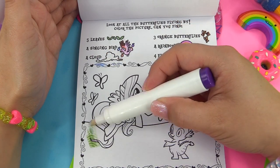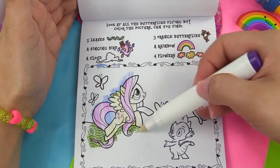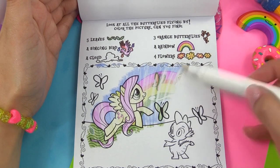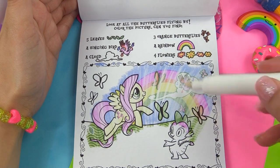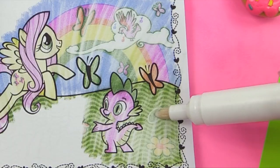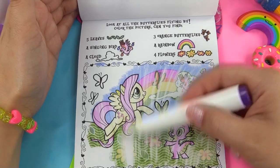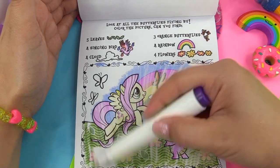And here's Fluttershy and Spike. There goes her cutie mark — it magically appears. There's our pretty, pretty rainbow, so we've got that. And our cloud, and the singing bird all in one spot. There's one leaf, and here's the other leaf. You guys keep a lookout for the flowers too — we've got three here, four.